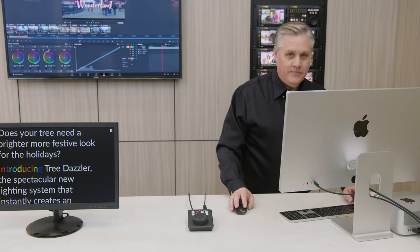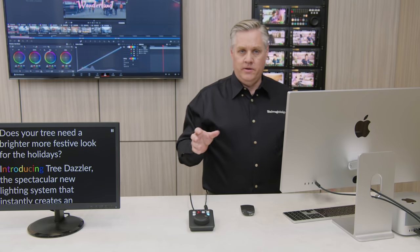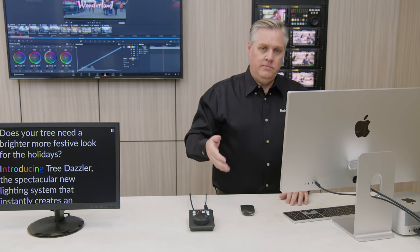You can see the colorist moving down through the grades, checking them — you can actually see which clip she's working on as she moves through. This is so awesome when you've got more than one person working together. Imagine on-set grading where the colorist is in a post facility with a color-accurate monitor and a big color panel — it would completely transform on-set grading because they could work remotely while the shoot is actually happening.